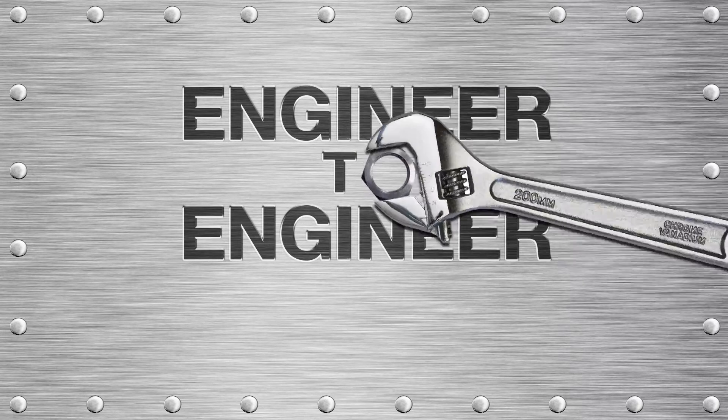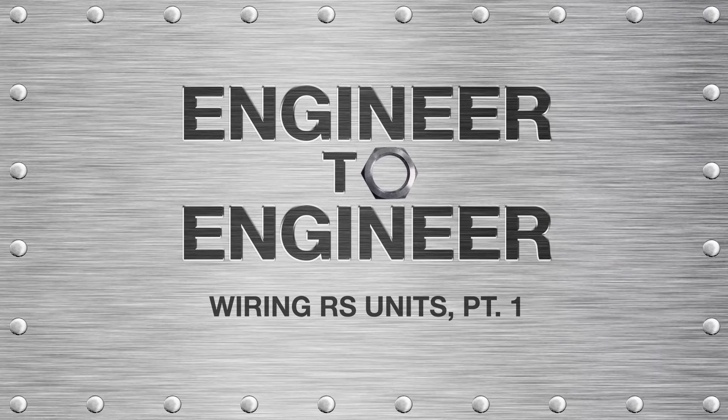Hello and welcome to another episode of Engineer to Engineer. Today, our motion systems application engineer Chuck Leonard will be demonstrating how to wire and connect the I/O ports on our RS series actuators. This demonstration will be broken into two episodes, so be sure to check back for part two. Now on to Chuck.